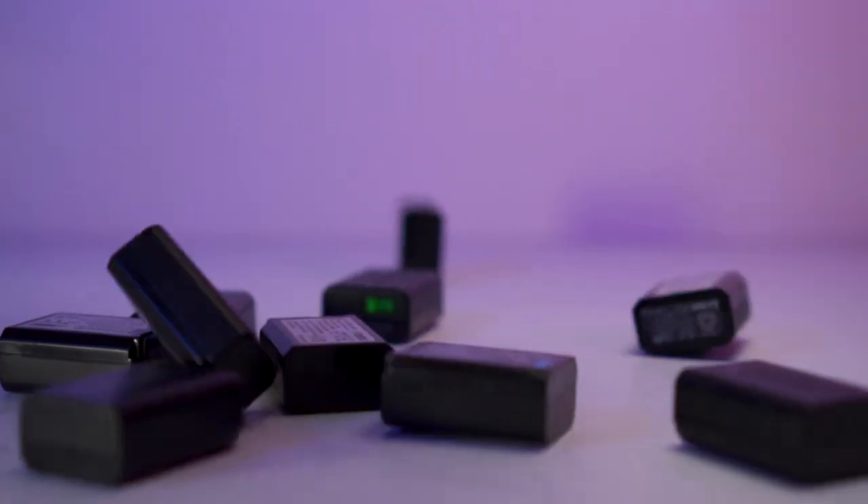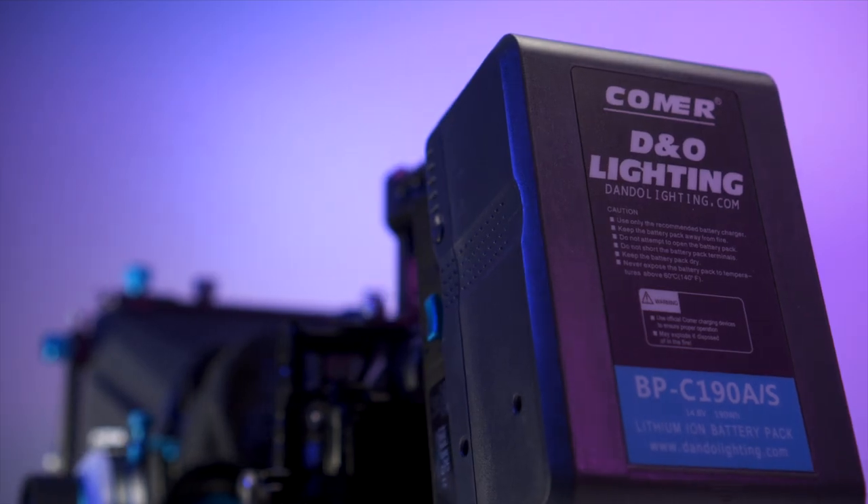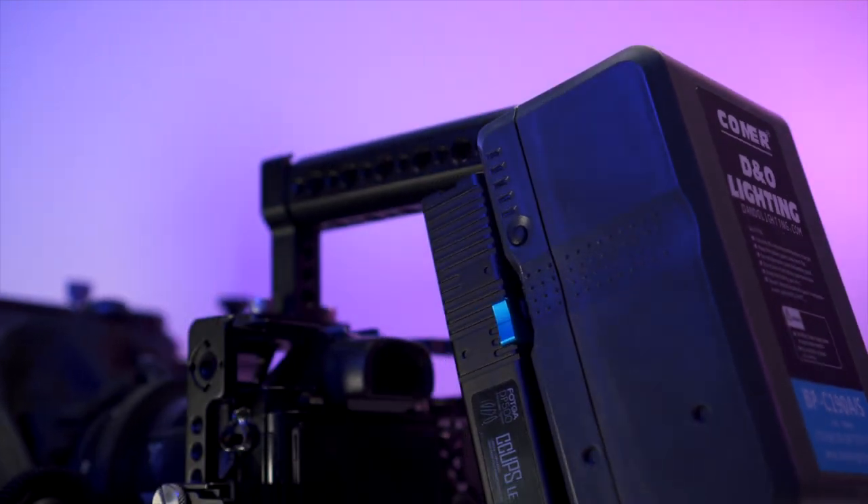Instead of buying a dozen of these little batteries and switching them out all day long and worrying that it's gonna die on you mid-take, you can just get one very big battery. This is where V-mount batteries come in. They are an industry standard in larger productions and in broadcast, but for many new and indie filmmakers they're not a go-to solution just yet.